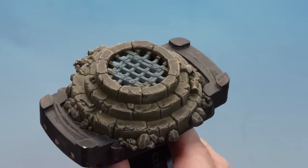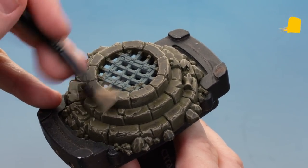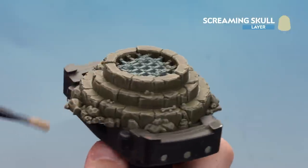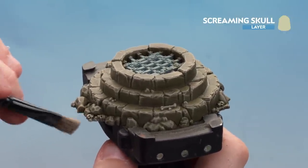There we are with that first dry brush done. What we're going to do now is our next and final dry brush on this stonework, which is to use a little bit of Screaming Skull. We're just gently tickling this — hardly touching it — as we go around some of those definitive edges on top. When you get things like skulls you can always put a bit more pressure on to add definition to them.